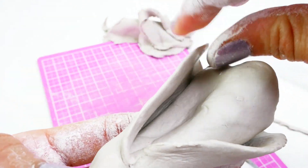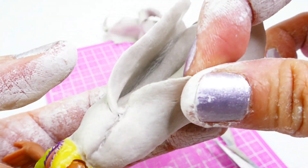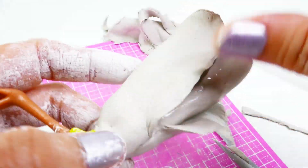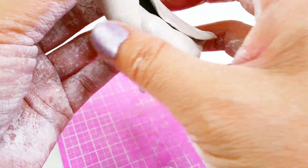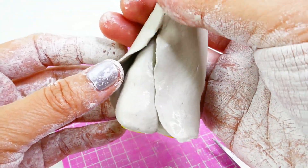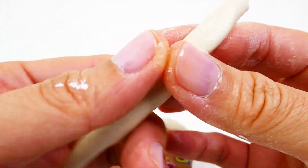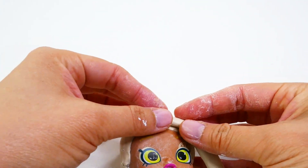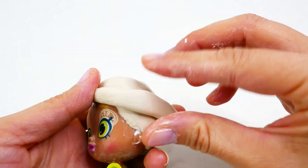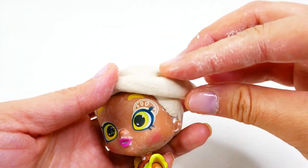We're going to flatten out the edges and make it look flowy. The scalp has now dried, so let's get back to the hair. We're going to start with one strand of hair on her right side — this is going to be kind of large. We're going to start with the front and then wrap it around the back to look like it's being tied off to the side.